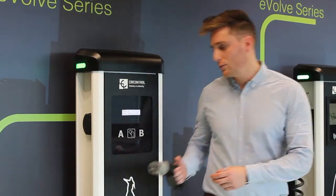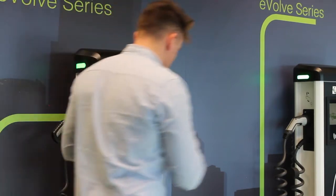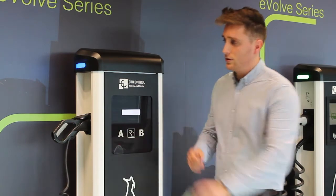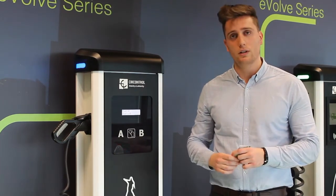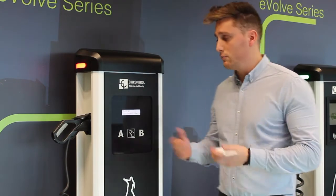We'll make a trial now to show you how it works. So we plug our car into the terminal. With our RFID card we start the transaction as usual, so the LED will turn to blue. Now the car and the charger are communicating and we're going to force an error and DC current leakage. At this point the LED turns to red, that means there is a problem.